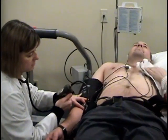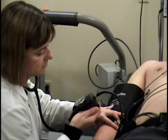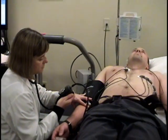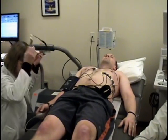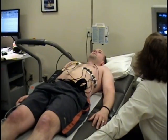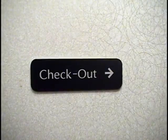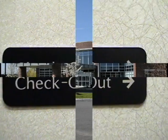If for any reason we notice an urgent issue during your exam, we will not allow you to leave without first speaking to a cardiologist. At the completion of your test, we do ask that you follow the checkout signs and speak to a receptionist before leaving.